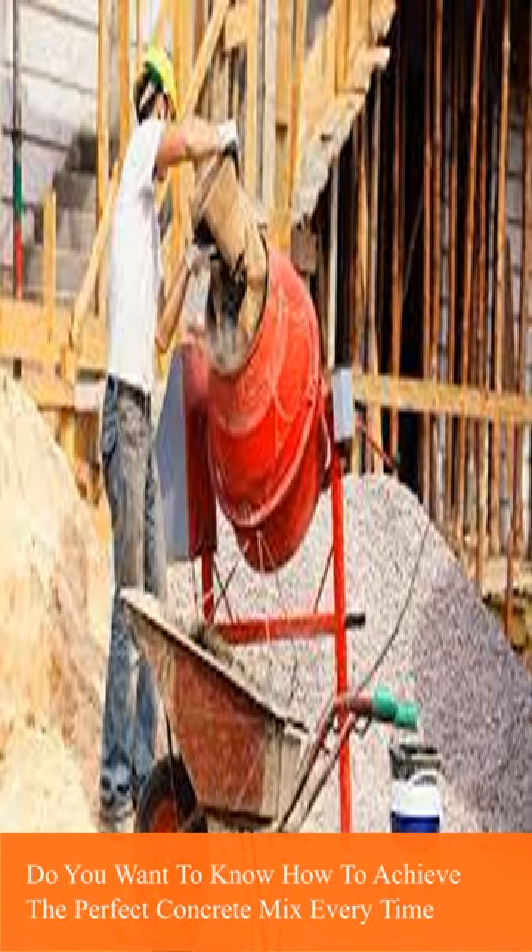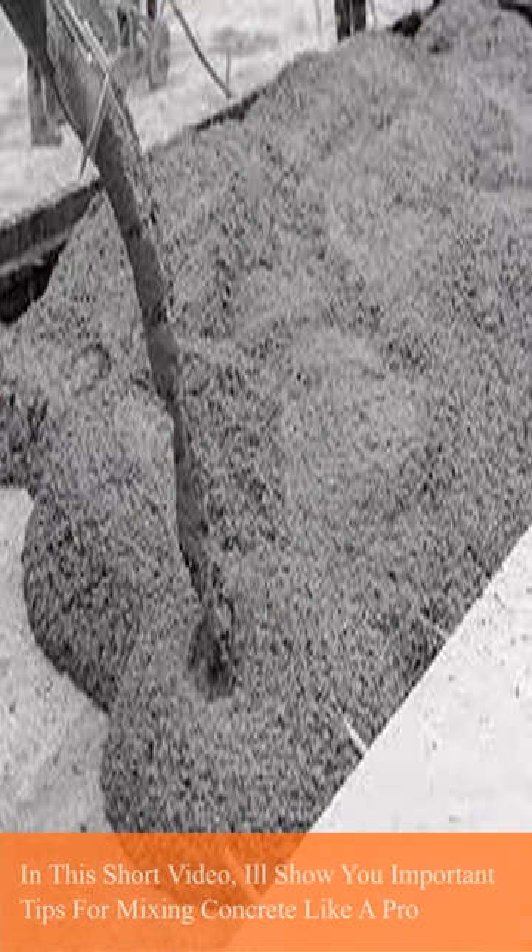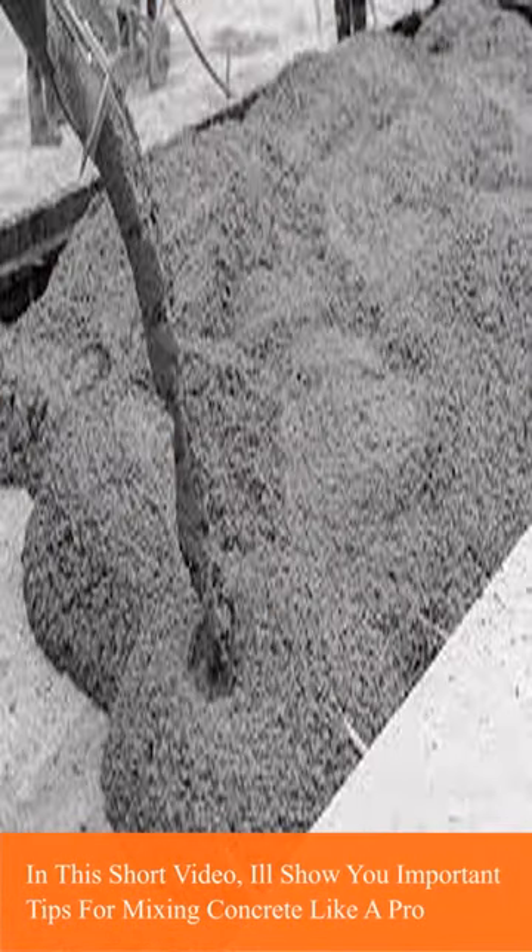Do you want to know how to achieve the perfect concrete mix every time? In this short video, I'll show you important tips for mixing concrete like a pro.